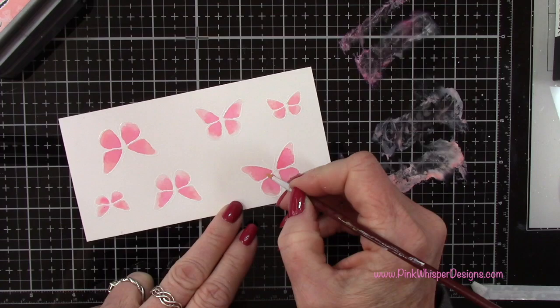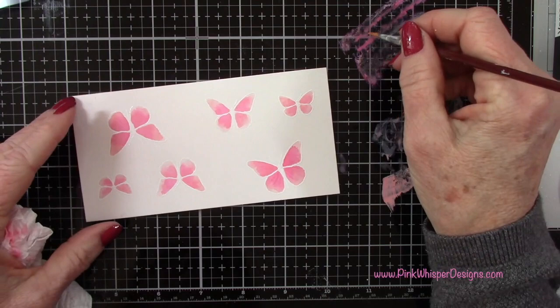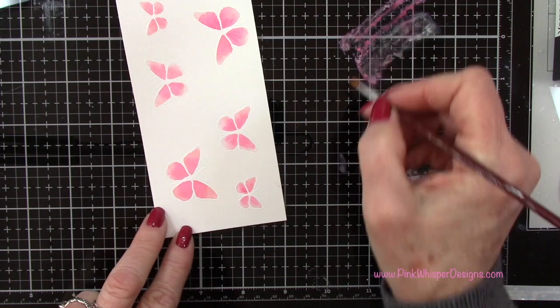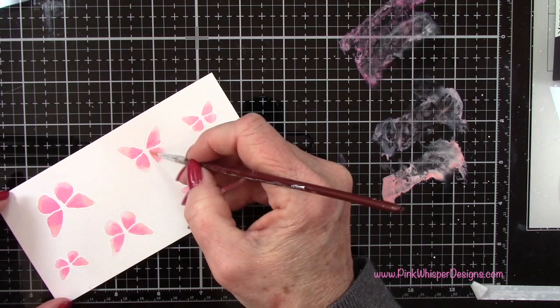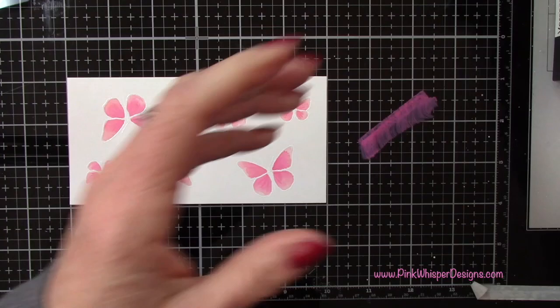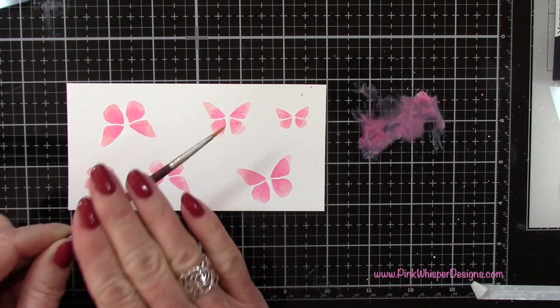So I finished coloring in the rest of these off camera. Now I'm just going to pick up some of that Picked Raspberry and add a little bit of detail to these butterflies — they're dry now. You want to make sure they're fairly dry before you do this because otherwise the color will just blend right in. So I'm just using that darker color and very subtly adding a little bit of detail to the butterflies. Now let's add a little bit more interest by spattering these butterflies with that Picked Raspberry as well.